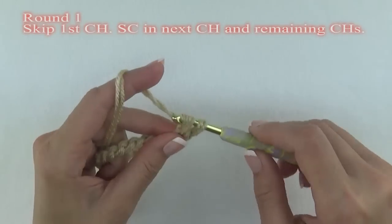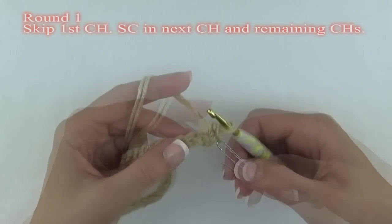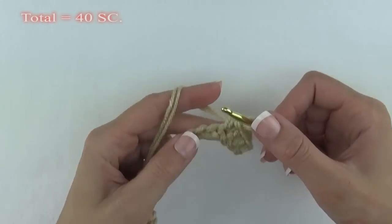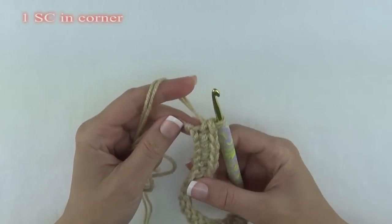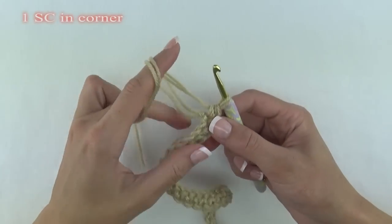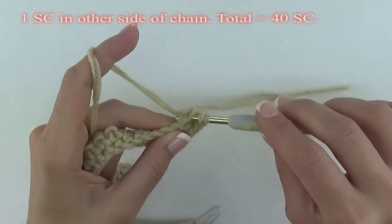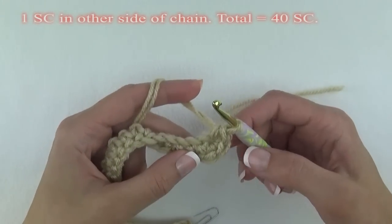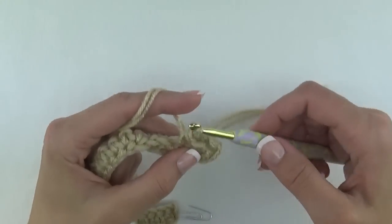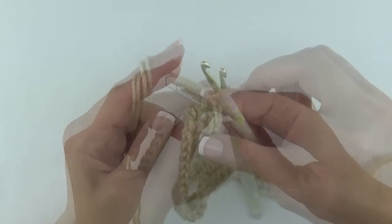For round one, skip the first chain and single crochet in the next chain and each remaining chain. Since we'll be working in spirals, always mark your first stitch. By the end of this one side you will have a total of 40 single crochet stitches. Slightly pivot your work and put one single crochet in the corner of the original chain. Pivot your work again to work on the opposite side of the starting chain and put one single crochet in each chain. You will have a total of 40 single crochet stitches on this side. At the beginning area again, pivot your work and put one single crochet in the other corner of the original chain.